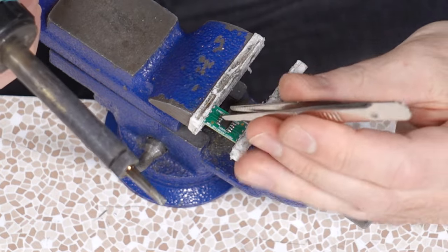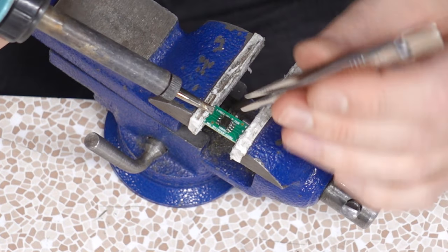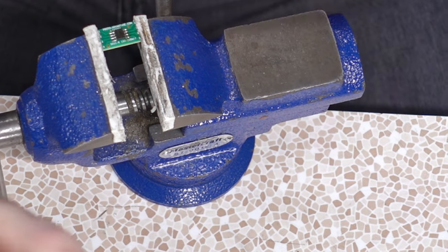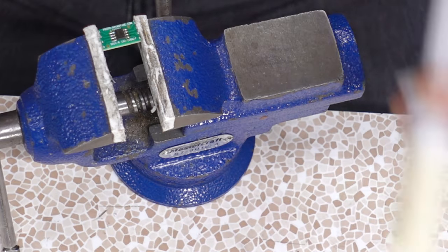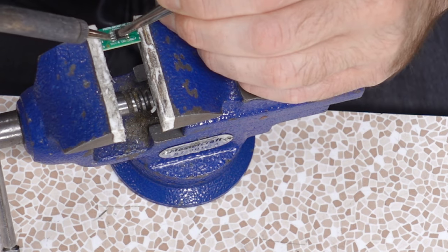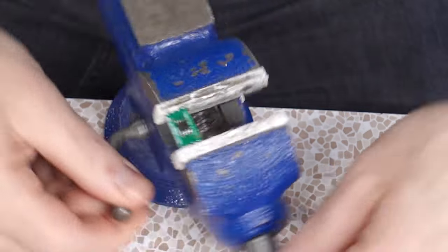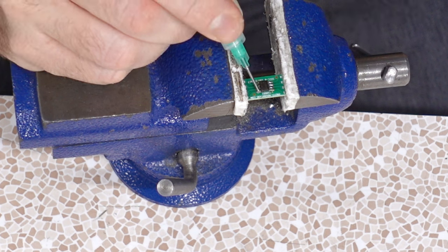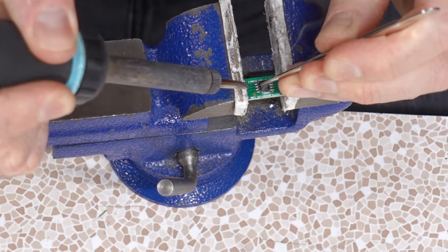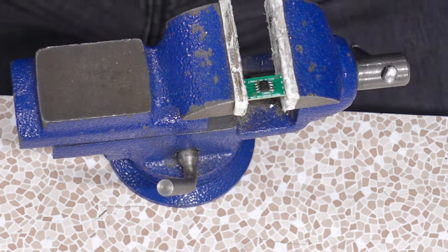Are my hands too shaky to do this kind of thing? It went on there — not necessarily straight, but it did go on there. Now let's give it a rotate, hit the other side. That's way cleaner than the other side. Let's redo this guy. So just add some flux and it works well. Assuming I didn't overheat this part, it should work.